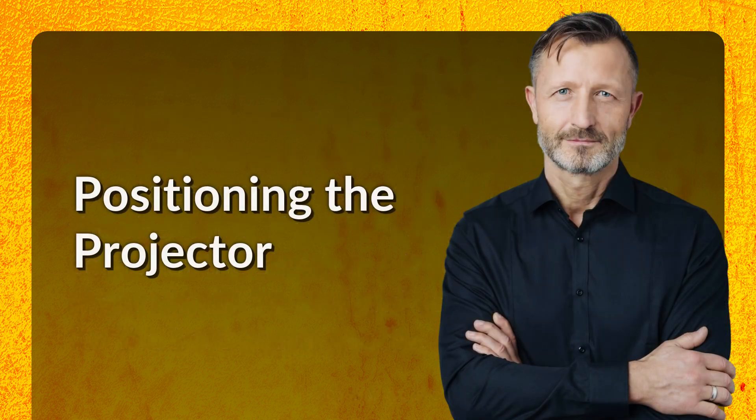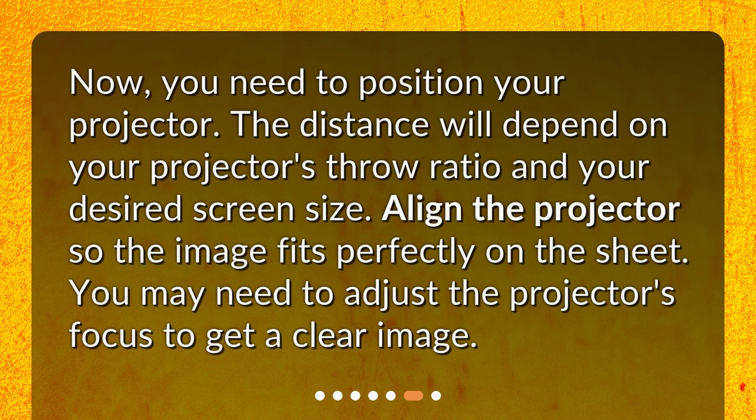Positioning the projector. Now, you need to position your projector. The distance will depend on your projector's throw ratio and your desired screen size. Align the projector so the image fits perfectly on the sheet. You may need to adjust the projector's focus to get a clear image.